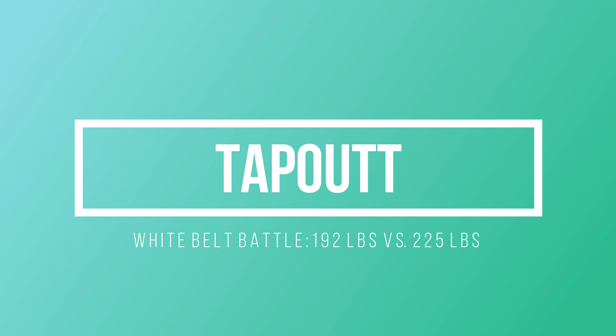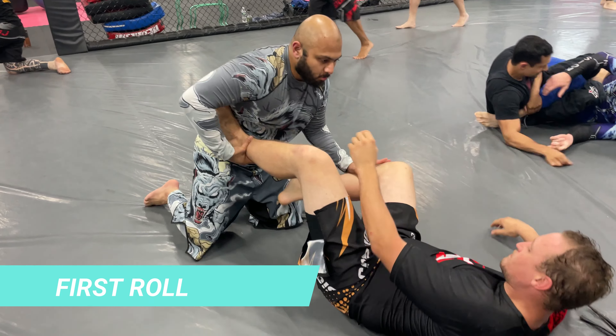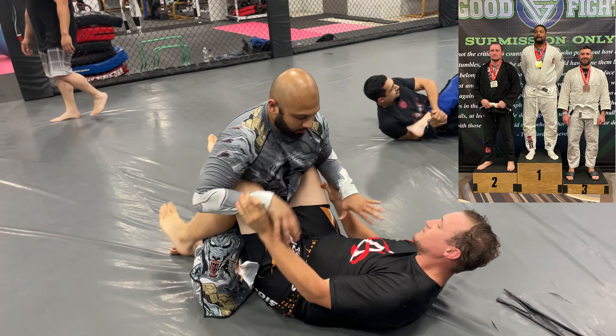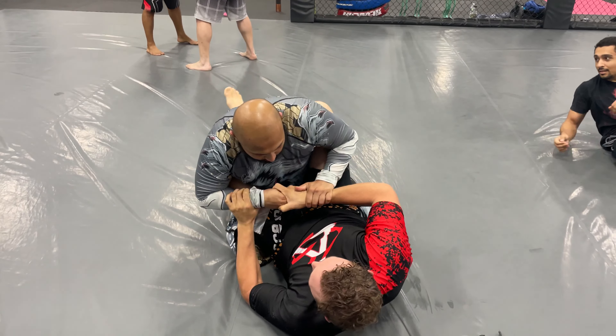You're watching Tap Out T. So I'm rolling with a white belt today. He's 225 pounds, 6 foot tall, and a silver medalist at the last Good Fight, which is a submission-only grappling tournament. So I got my work cut out for me.